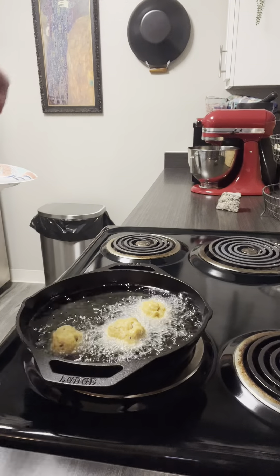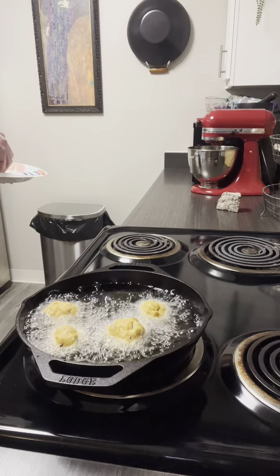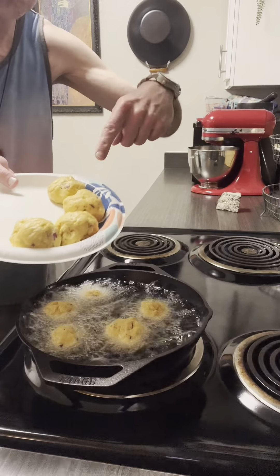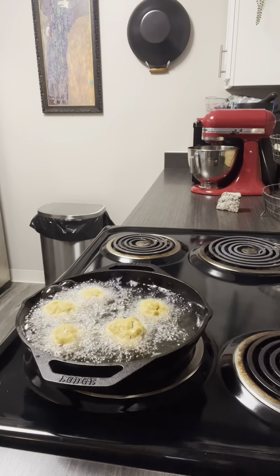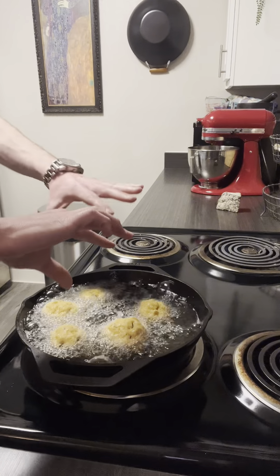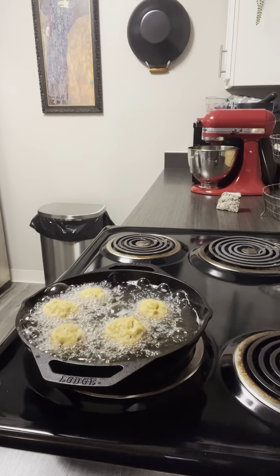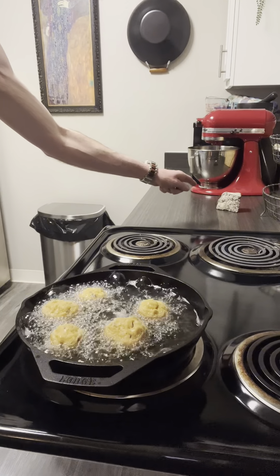It has been many a poor boy's misfortune. There we go — we'll preserve the remainder for the next round. We're gonna let this go for a few minutes and then flip them with our tongs. You may be wondering why I have a piece of cement on my kitchen counter.